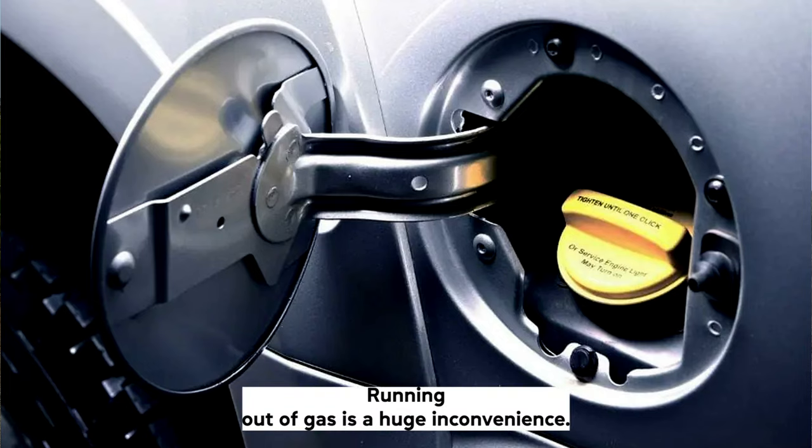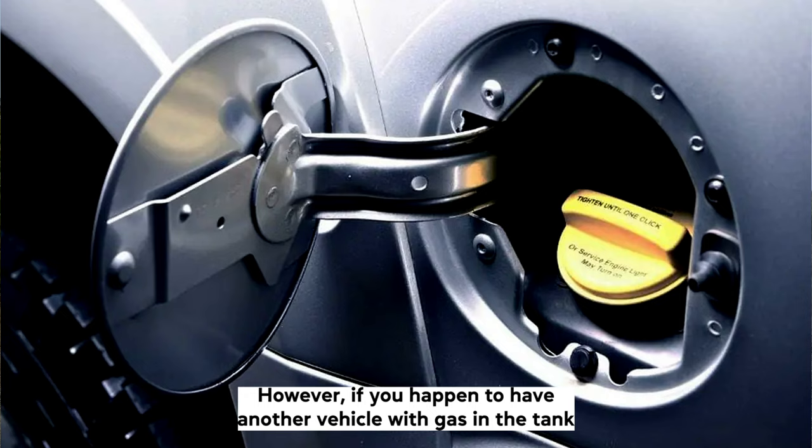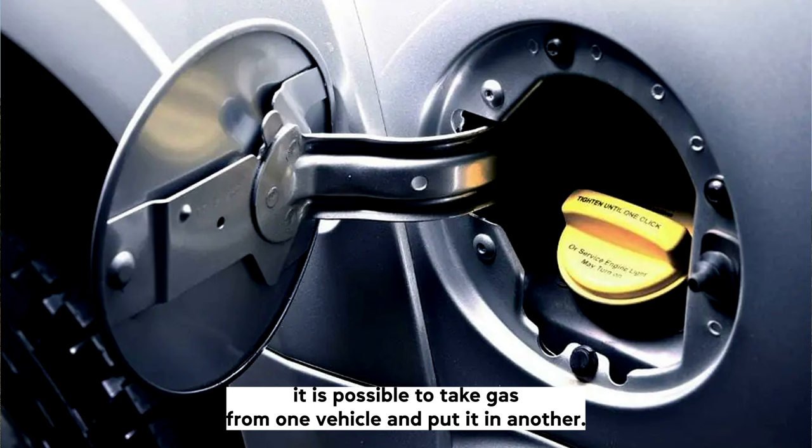Running out of gas is a huge inconvenience. No driver wants to be left stranded with an empty tank and no gas station in sight. However, if you happen to have another vehicle with gas in the tank, or if you are travelling with a friend in another car, it is possible to take gas from one vehicle and put it in another. The question is: how to siphon gas out of a newer car.